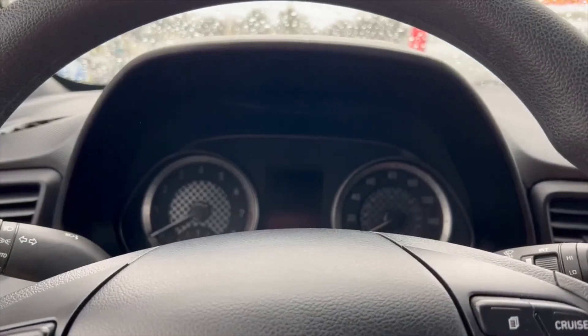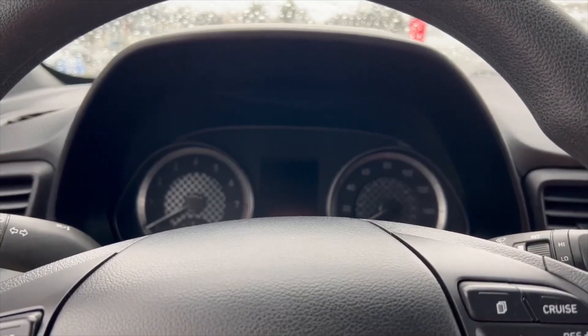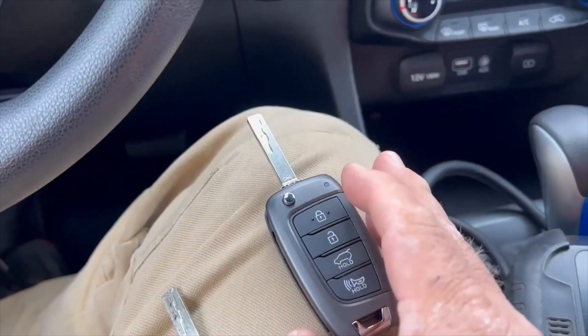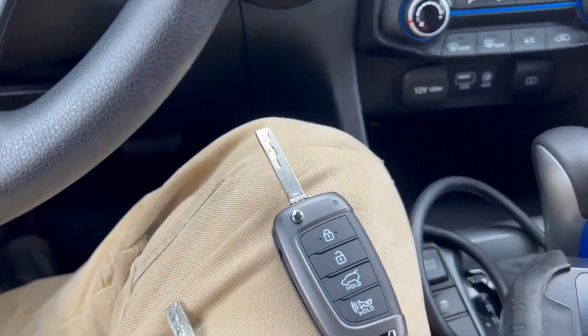Hey everyone, this is Blair from Victory Outlook for Advanced Diagnostics. Today I'm on a 2020 Hyundai Veloster Turnkey, which even though it does look like a transponder flip, it's not.